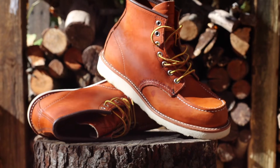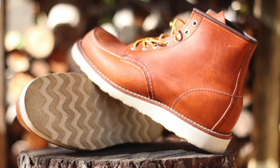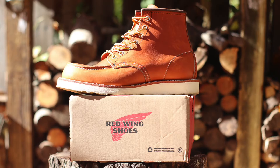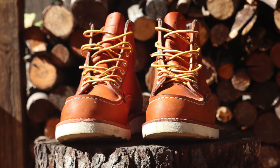This is the Red Wing model 875 in oro legacy leather, but I'm really referencing any leather heritage boot. It could be a Chippewa boot, a Wolverine Thousand Mile boot, or a Red Wing Iron Ranger. Any heritage leather boot is going to last you decades and look great in the cooler months.